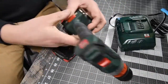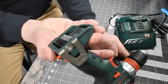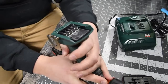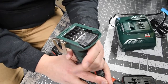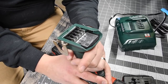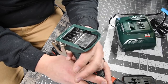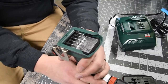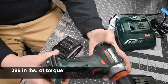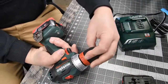Just like Hilti, the specs are on the bottom where you insert the battery. It has two speed settings: speed 1 goes from 0 to 500 RPM, and speed 2 goes from 0 to 1650 RPM. It does not list torque on the tool itself — I will research that and add it in. It features a metal chuck with a plastic housing.